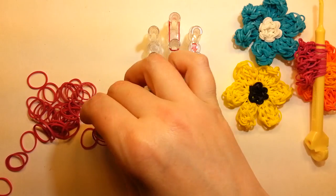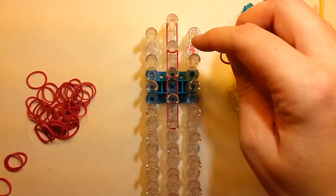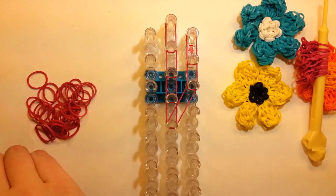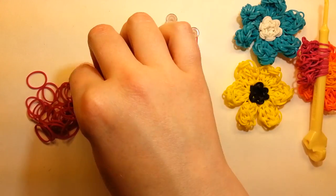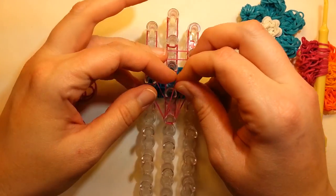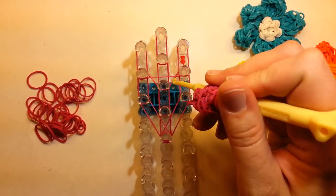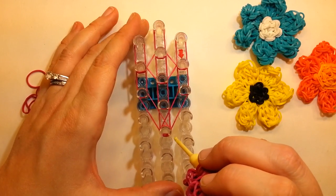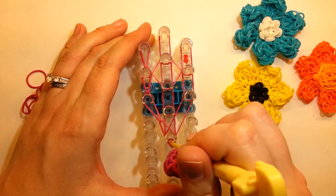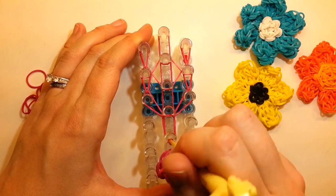Starting at the top — four down. On the side, go down two, then the weird cross one. Other side — down two, then the cross. Now our cross piece and the end cap. Move the bands for the cross piece, then loom it out.